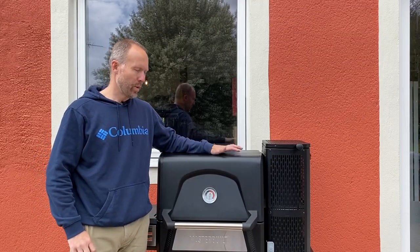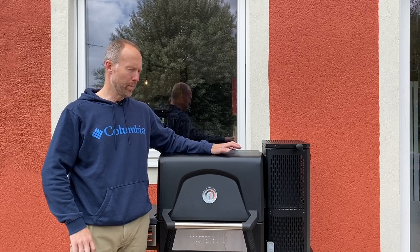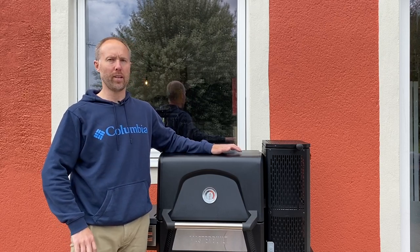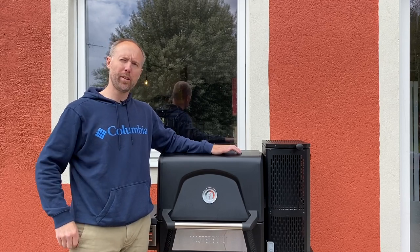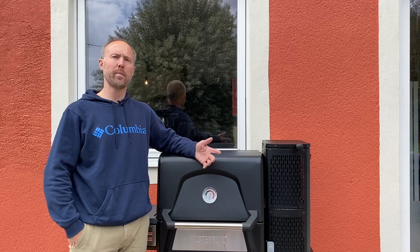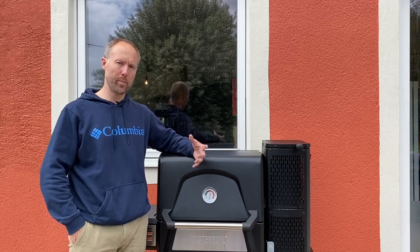So, here it is. Why am I so excited about this one? Well, basically because it's a real automated charcoal smoker slash grill. This whole automation, I think, is key to the convenience of using this one. But at the same time, 100% bona fide barbecue.